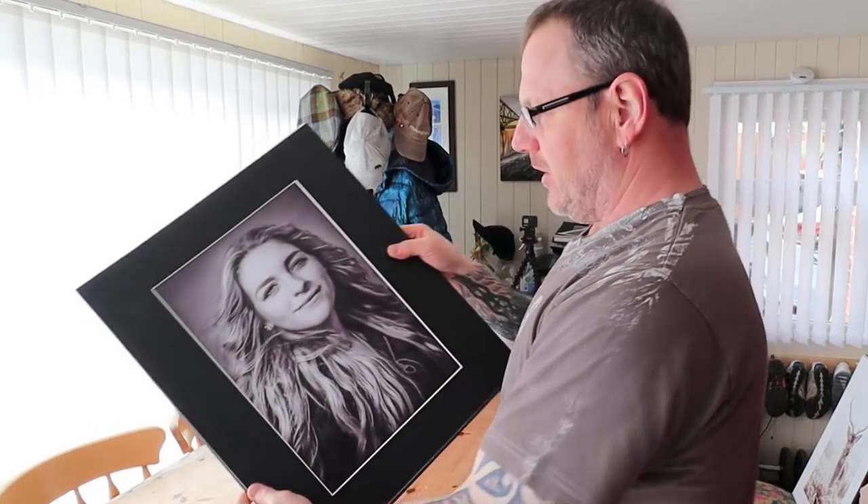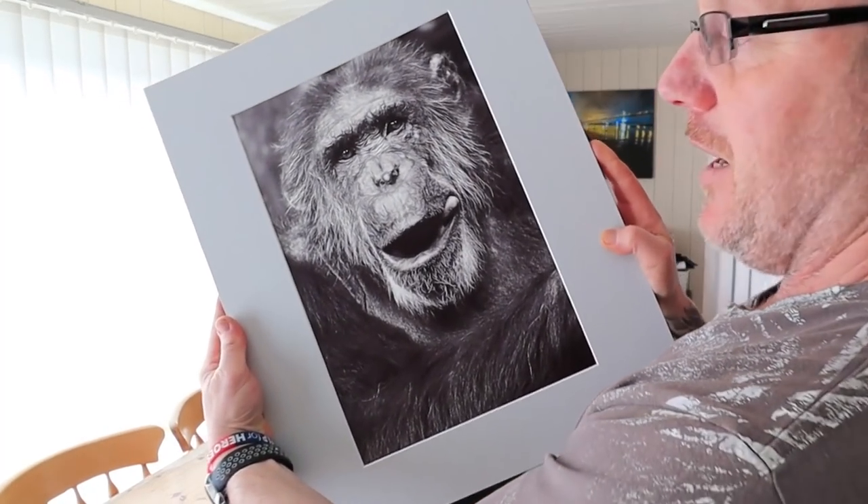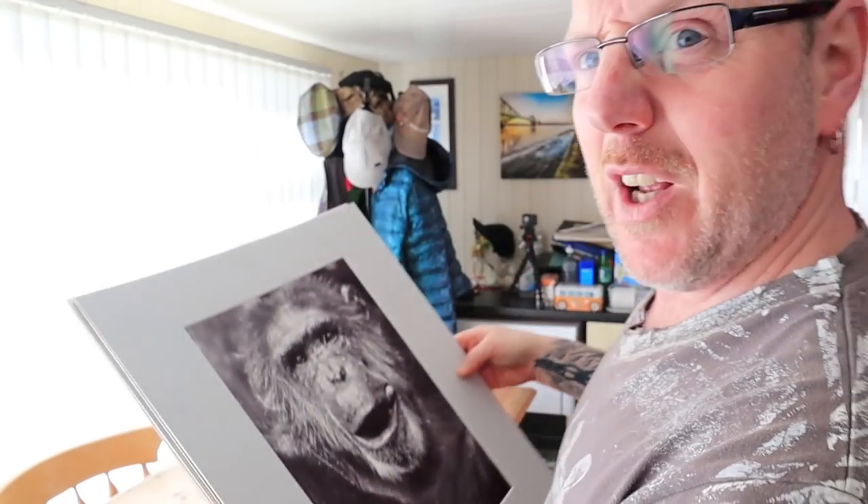We've got a few other portraits, different things — another street portrait. And there's a picture of my dad, but yeah, we won't say any more about that. So people done — let's show you something a little bit different.